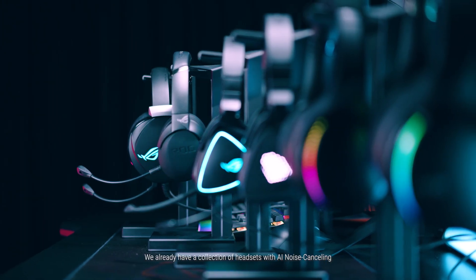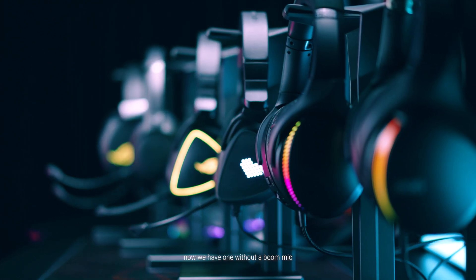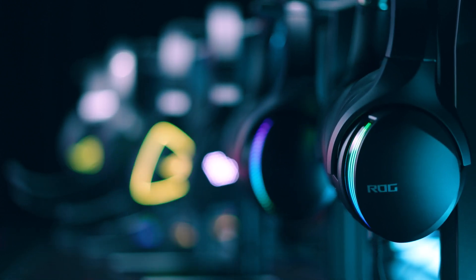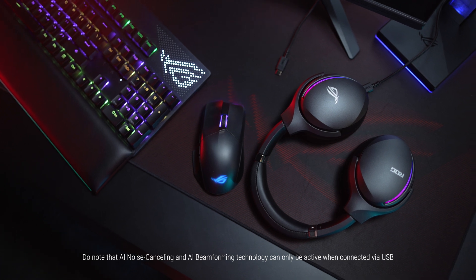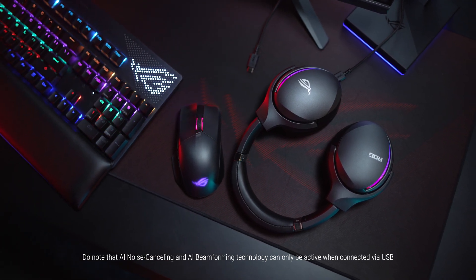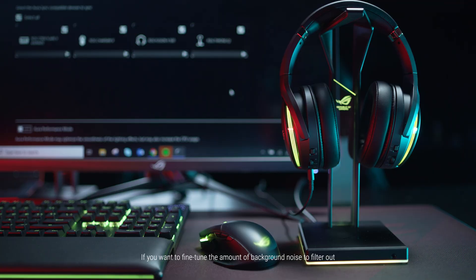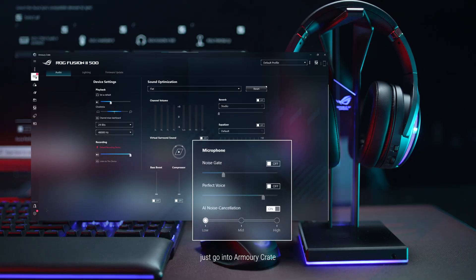We already have a collection of headsets with AI noise cancelling, and now we have one without a boom mic that still offers this technology for crystal clear in-game communication. Do note that AI noise cancelling and AI beamforming technology can only be active when connected via USB. A dedicated switch behind the left ear cup can enable or disable the microphone, and if you want to fine-tune the amount of background noise to filter out, just go into Armory Crate.